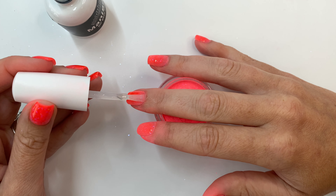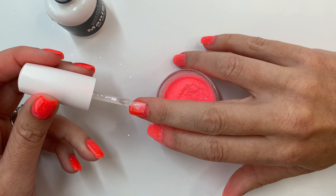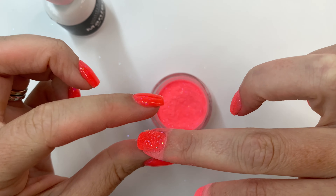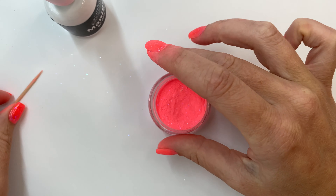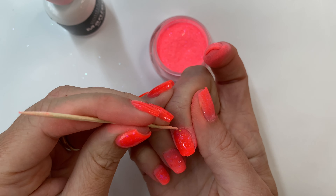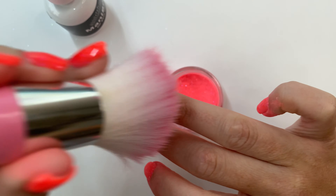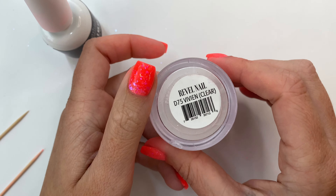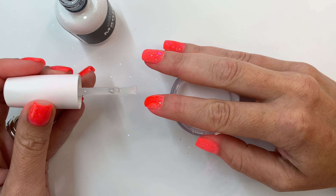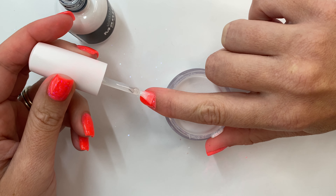Follow those same steps for the rest of your nails and then we're going to move on to clear encapsulating. I'll be using Revel Nails Vivian, which is their clear — any clear dip powder will do. Do another full layer with your base liquid, and this is going to protect your color when you're filing and shaping.